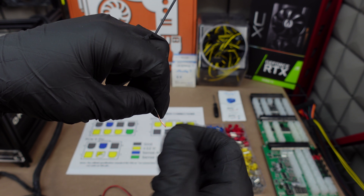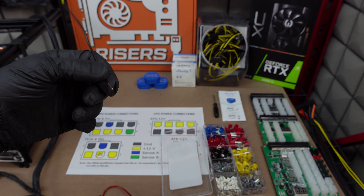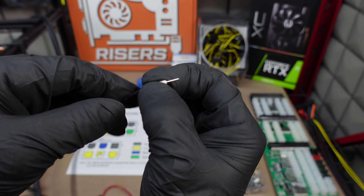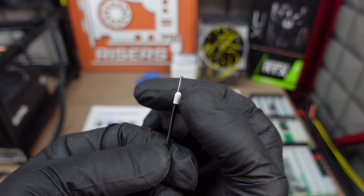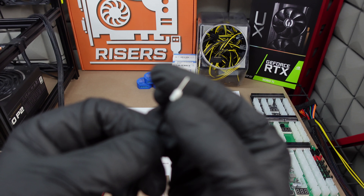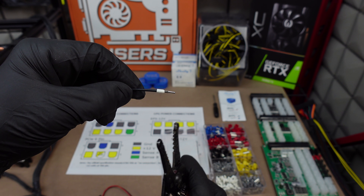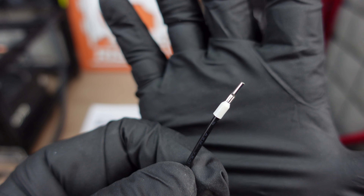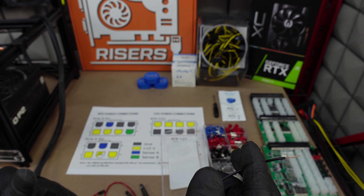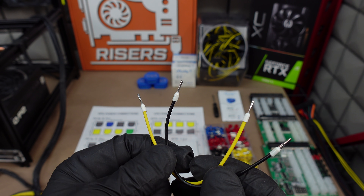Nice bare wire — always twist the ends just to make them a little tight. Then take one of these white pins, feed it right down over the wire. I stripped it just about the same size as the pin, so when I stick it all the way through I take my crimpers and crimp it right at the base — just give it a squeeze and you have a nice pinched end to put into the PCIe pin. Let me crimp the other ends and we'll come back. There we have it — four ends crimped.